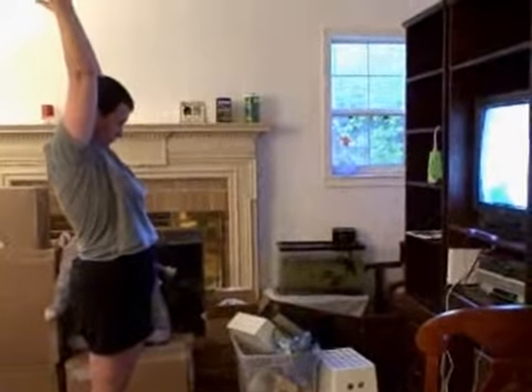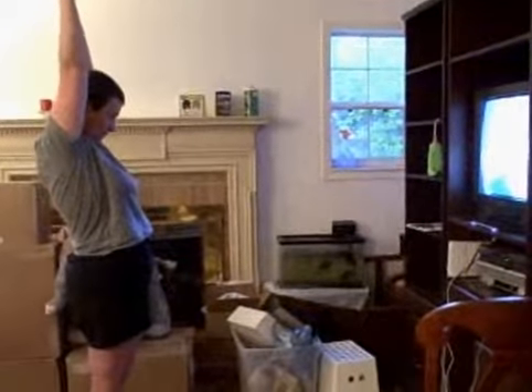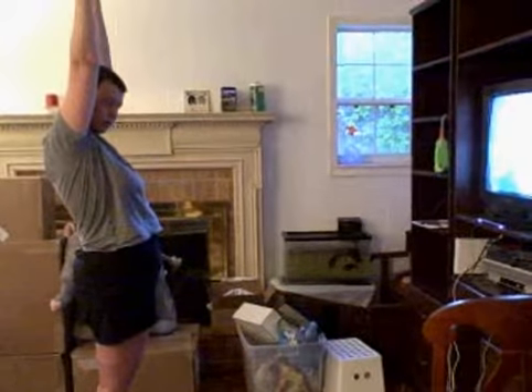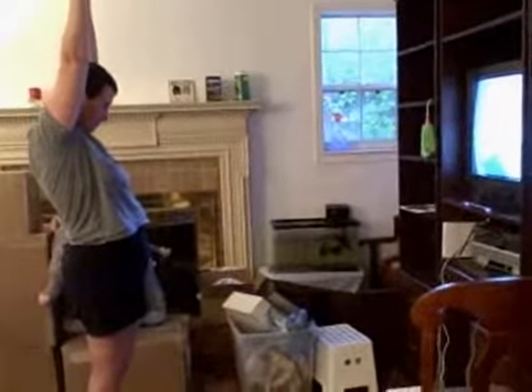She's opening her hands. You're supposed to lean back — you aren't leaning back at all. Your head is forward; your head is supposed to be back.